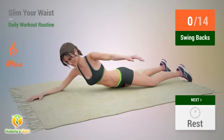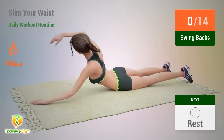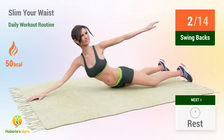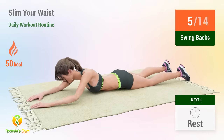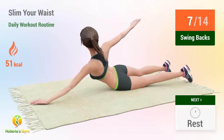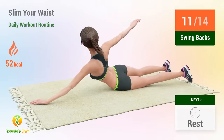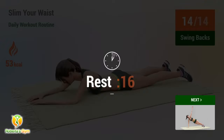Up next: swing backs. In 5, 4, 3, 2, 1, go. 1, 2, 3, 4, 5, 6, 7, 8, 9, 10, 11, 12, 13, 14. Rest time.